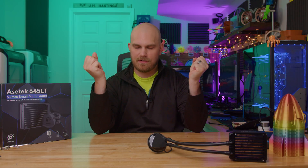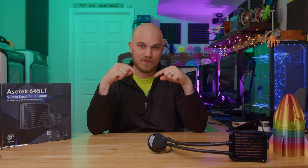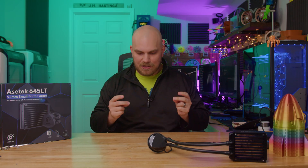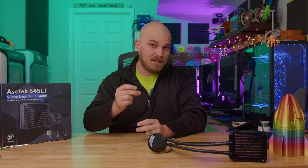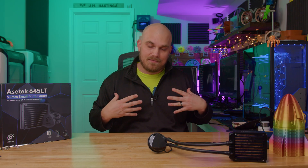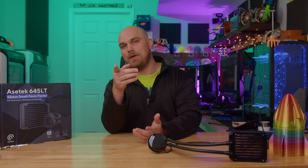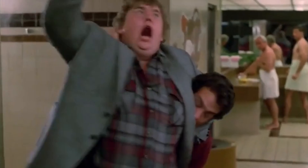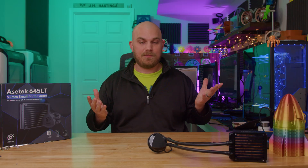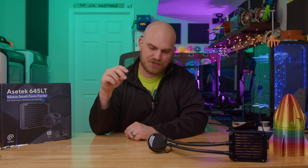You didn't know this, but everything that we've done in the fan showdown has led to this moment. For the first time, at least to my knowledge, you have a chance to design an actual consumer product that we can all buy one day. I have partnered with Asa Tech to help them come up with a new pump cap design for their brand new all-in-one liquid cooler. And by I, I mean you, because I won't be the one designing it — you will. And I can't think of a better community than all of you out there to take on a challenge like this.